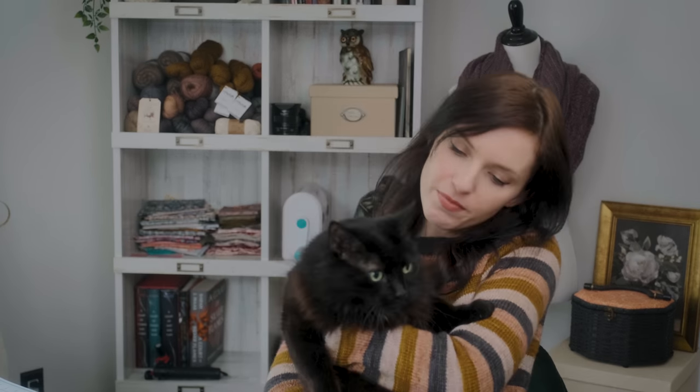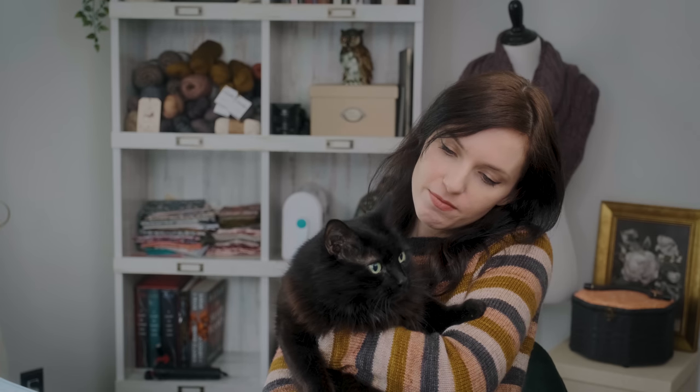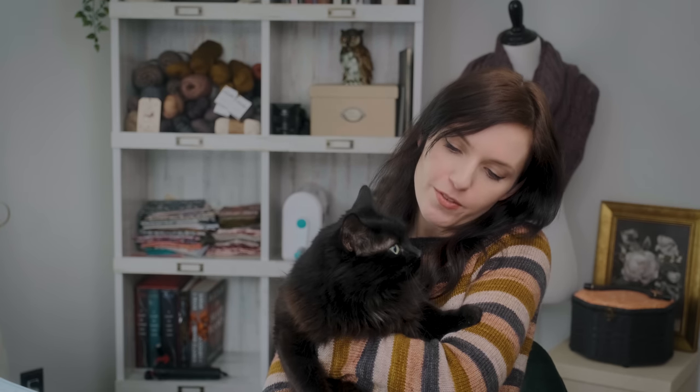Thank you so much for hanging out with me today. That was quite rambly, but I have a cat at my feet. Would you like to say hello, Bella? Are you happy that it's Friday? Are you excited for the weekend? I certainly am. We're gonna get cozy, we're gonna do some knitting, maybe some sewing.